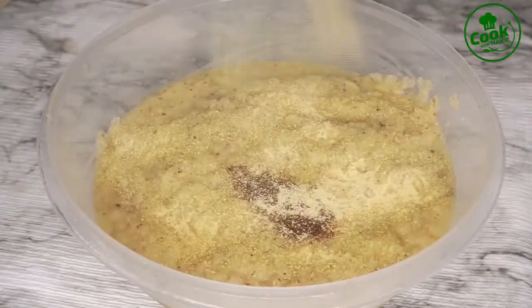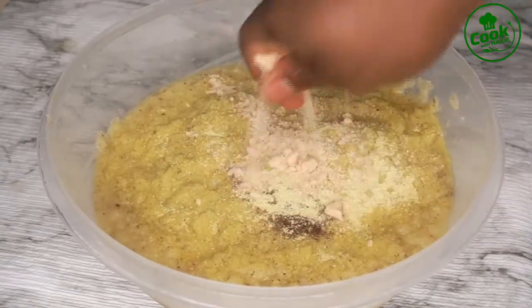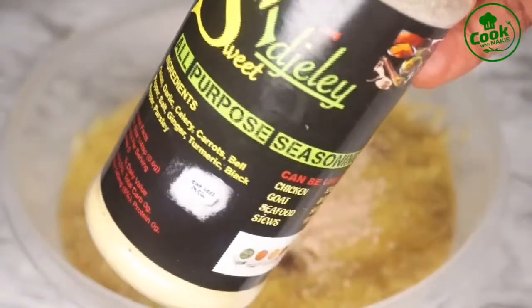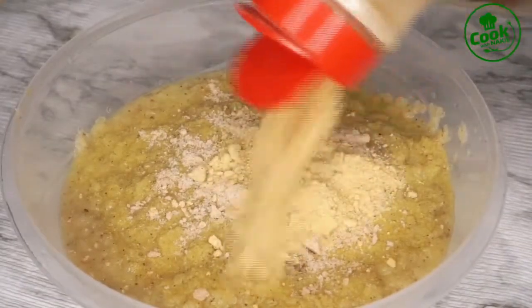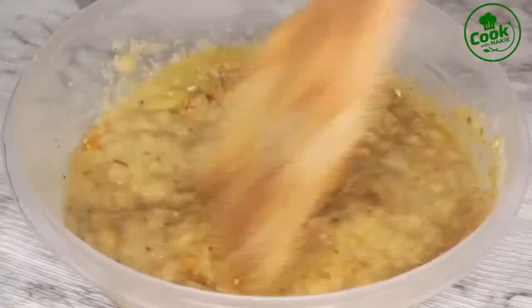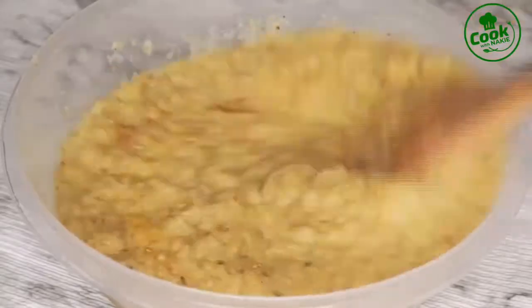I'm adding some seasoning powder. Use any seasoning of your choice at this point — this is the seasoning I use and I love it. I'm also going to be using an all-purpose seasoning I've used in most of my recipes. I'll link where I bought it if you want to purchase one. I stir everything together and I'm going to use this in a minute.